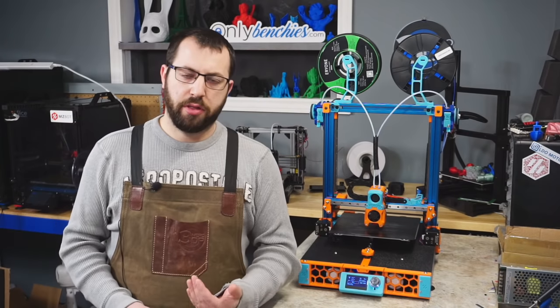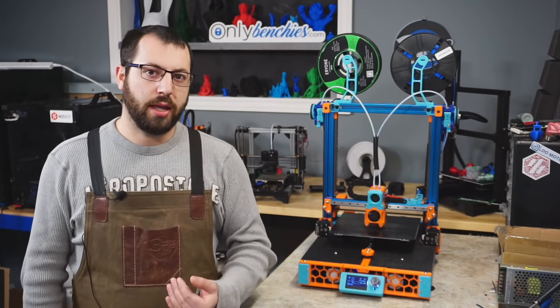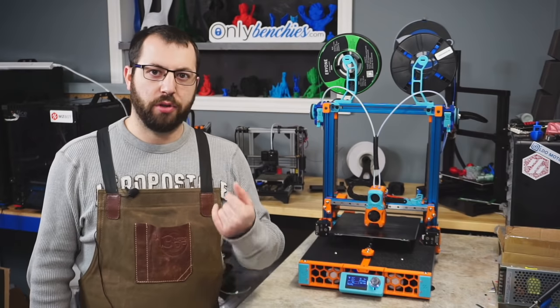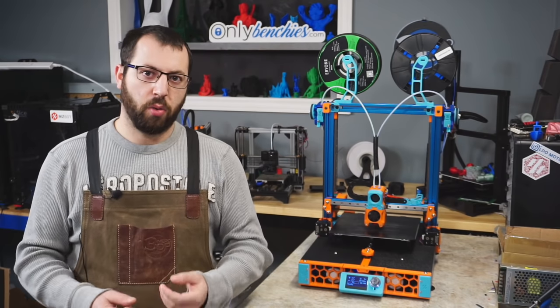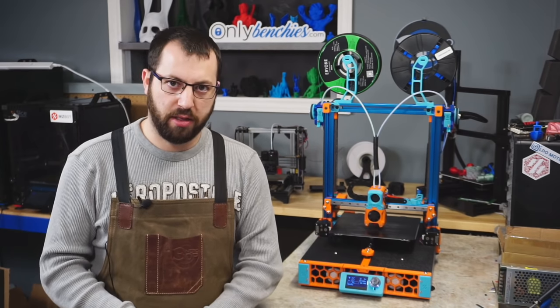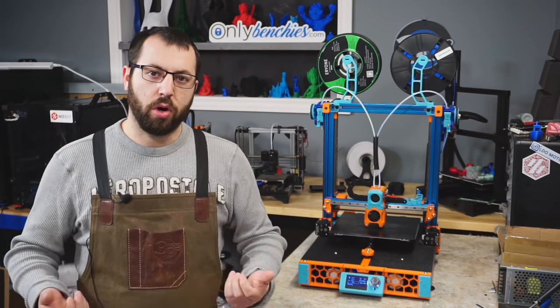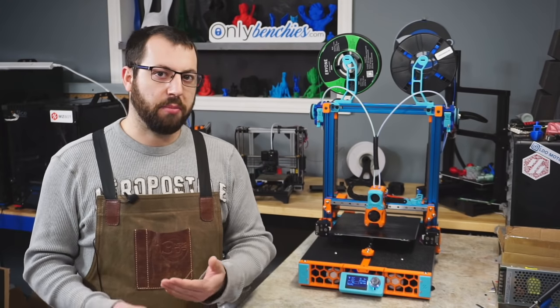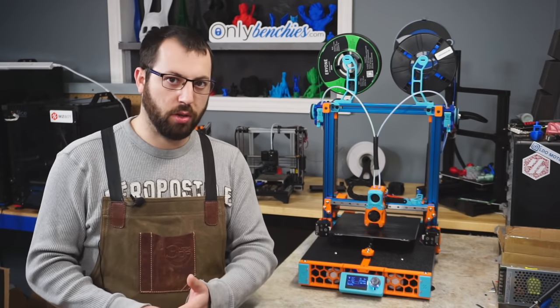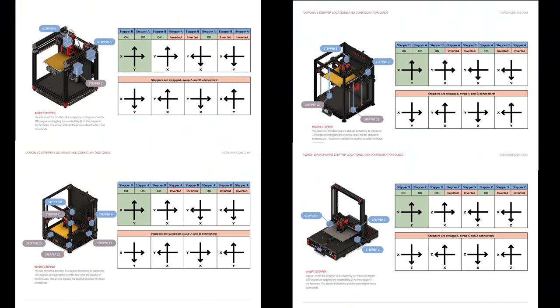Now with a linked motion system like core XY or core XZ, if you go to home your printer and you do not get the motions that you want, there are reference charts available because you will have to either invert one motor, both motors, or switch the cables for what motor is plugged into which axis. So you may have to swap your A and B motors around on a core XY based system, or invert one motor or the other, because sometimes you'll have a case where it'll move fine on the X axis but be inverted on the Y axis or vice versa. I have the charts up right now so if you need to reference those go ahead and pause — they are also linked in the Voron Discord for each printer specifically.